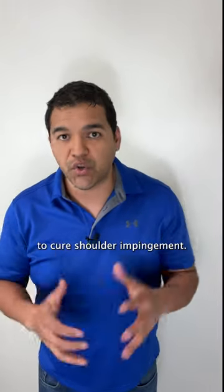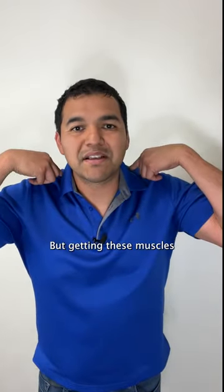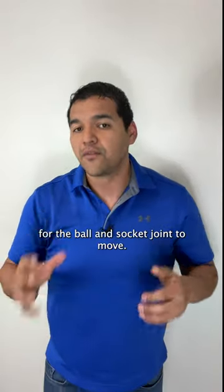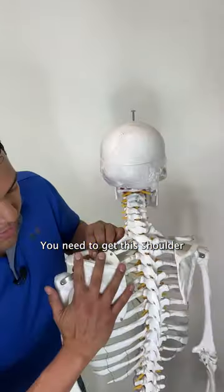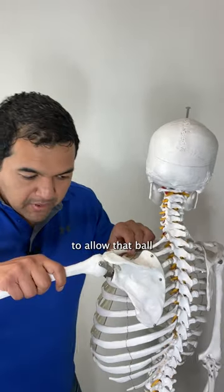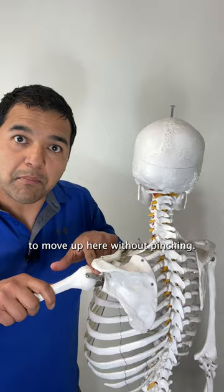Did you know that shrugging can help to cure shoulder impingement? By getting these muscles up here stronger, you can get your shoulder blade out of the way better for the ball and socket joint to move. You need to get this shoulder blade to move up when you shrug to allow that ball to move up here without pinching.